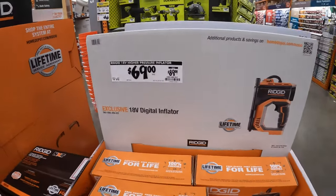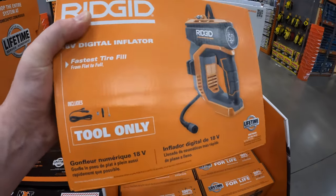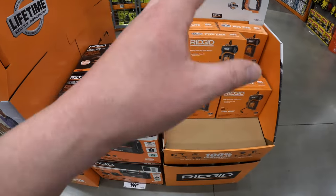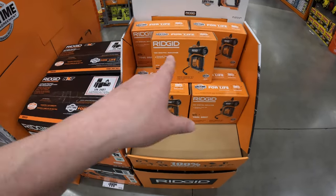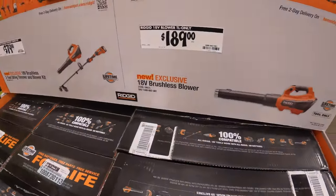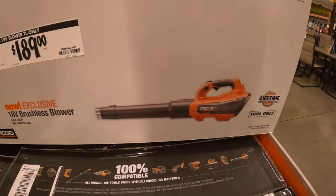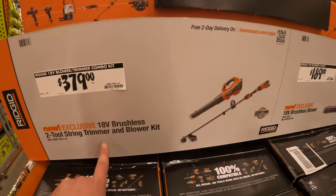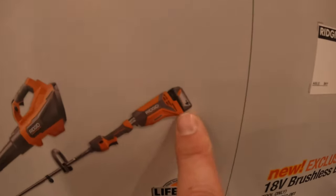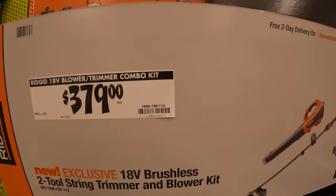Continuing on with Ryobi: 69, was 89 for the digital inflator — you always want one of those in your car, if you need it and don't have it you'll wish you did. Or 189 for the brushless blower, or for 379 you get the brushless blower and string trimmer as a kit — comes with a 4 amp-hour battery. 379.